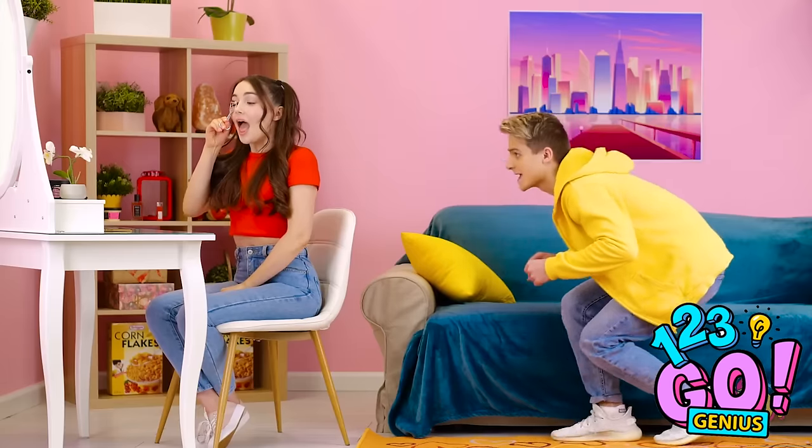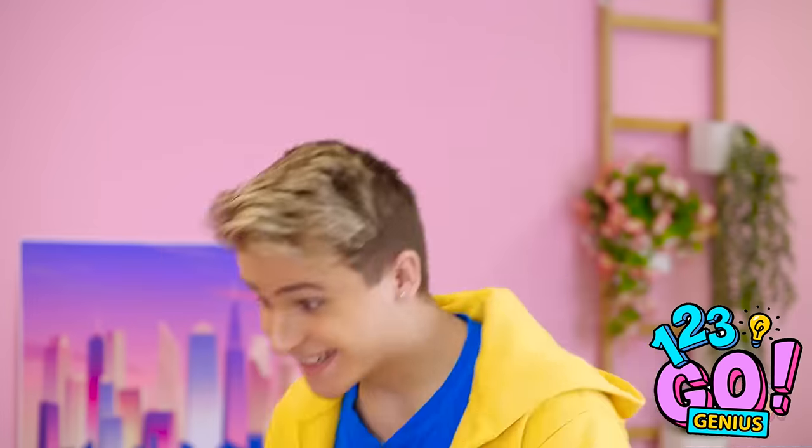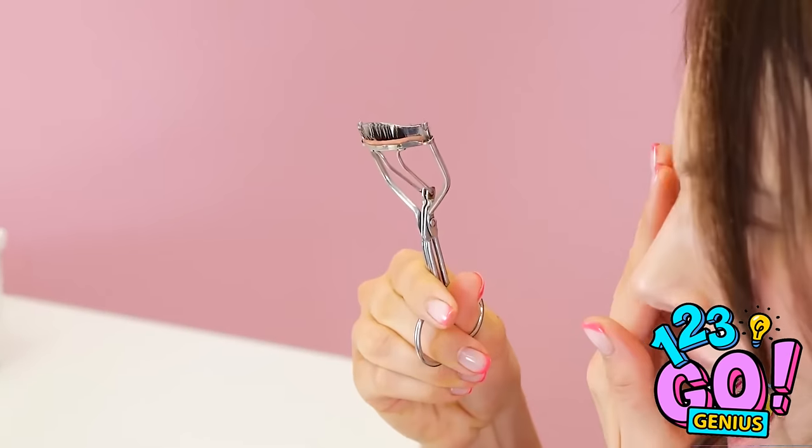I'm just curling my eyelashes like I always do. My eyelashes! They've been ripped off! Your eyelashes came off? He painted! Ha ha ha ha! Not so funny now, huh?